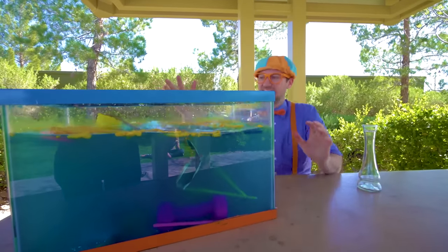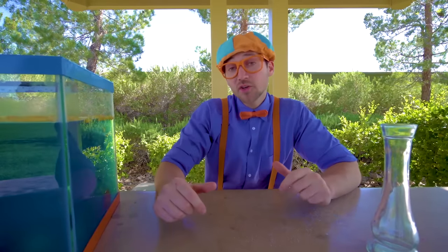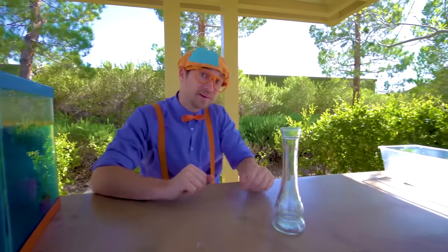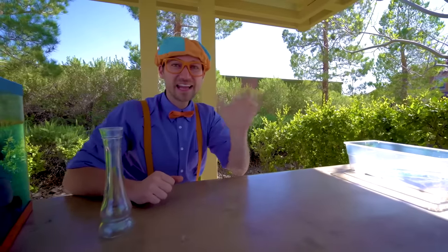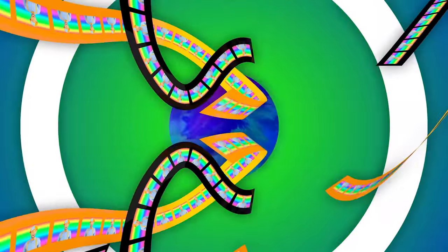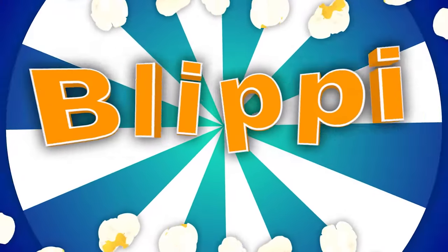All right, this is the end of this video. That was awesome doing this science experiment to see what sinks and what floats. If you want to watch more of my videos, all you have to do is search for my name. Will you spell my name with me? Ready? B-L-I-P-P-I. Blippi! Good job. See you again, bye-bye. Blippi — let's make learning fun. Blippi! So much to learn about, it'll make you want to shout. Blippi!